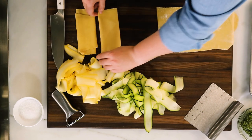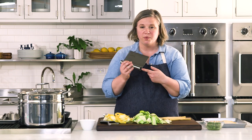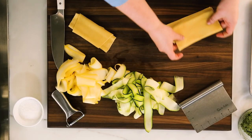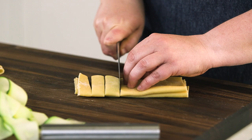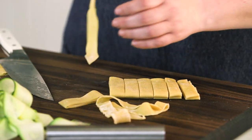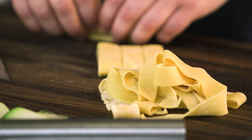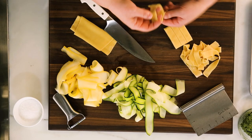Pappardelle is about a half an inch wide. I'm going to use my bench scraper that has ruler marks on it — half an inch is about as wide as my thumb, so you can use that as a guide. Stack two pieces on top of each other if you'd like and make cuts through like so. It doesn't have to be perfectly even; this is homemade. Unfold the pieces to make sure they're not sticking to each other and you'll have these beautiful ribbons of pasta. Bundle them up and keep them separated before cooking. About a pound of pasta will feed four generously — or up to eight if you're serving a side salad or something else with the dish.